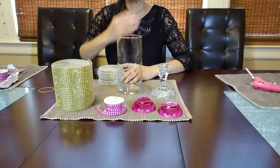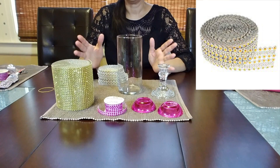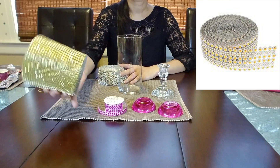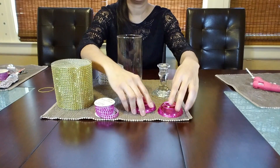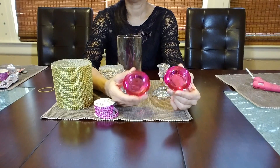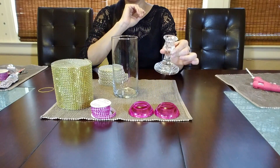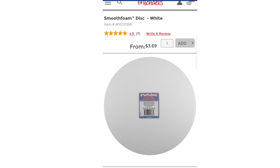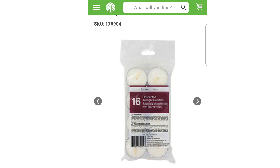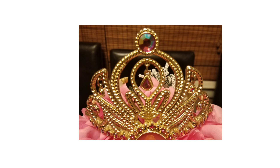For this centerpiece you're going to need this flower mesh, a gold bling ribbon, a pink bling ribbon, two tea light candle holders in pink, a cylinder base, a glass candlestick holder, flower foam, a round styrofoam disc, candles, a chalkboard stand, white and pink roses, a round mirror, and a tiara.